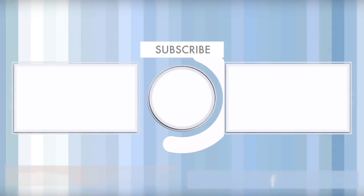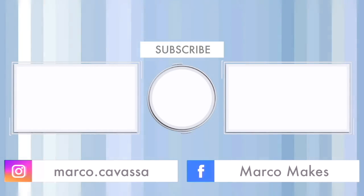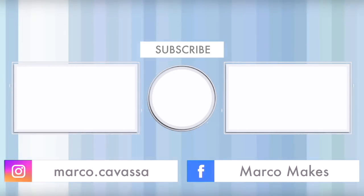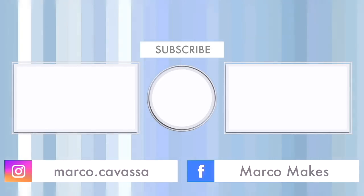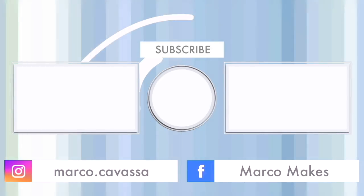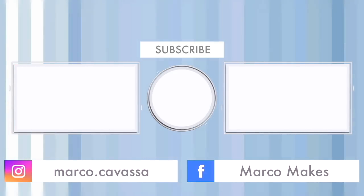If you like my videos, please press the like button and consider subscribing — it's free. Don't forget to press the notification bell because you don't want to miss any of my new stuff. I'm gonna say bye now because when you gotta go, you gotta go. I will see you in the next one.